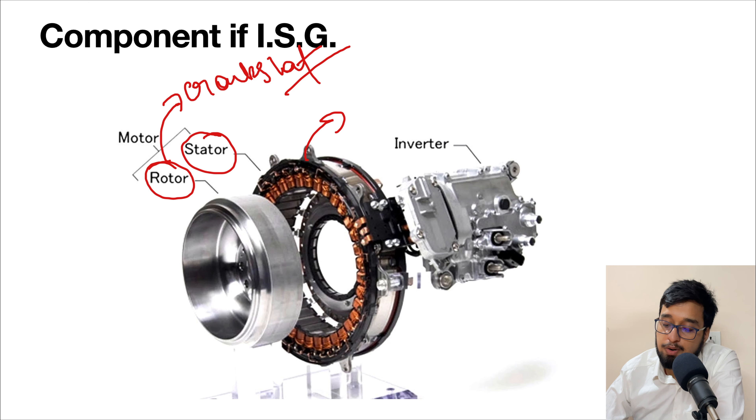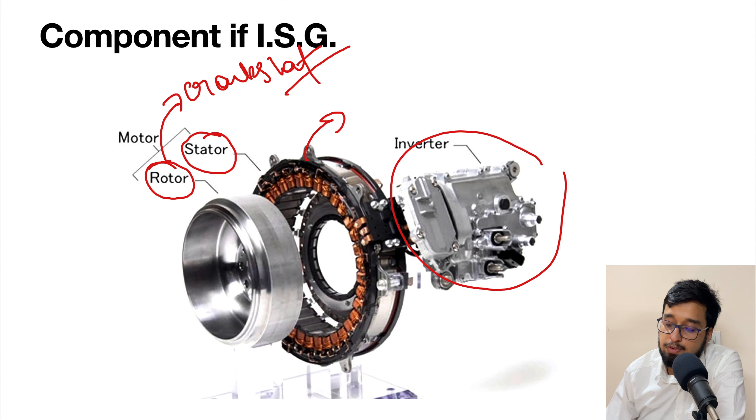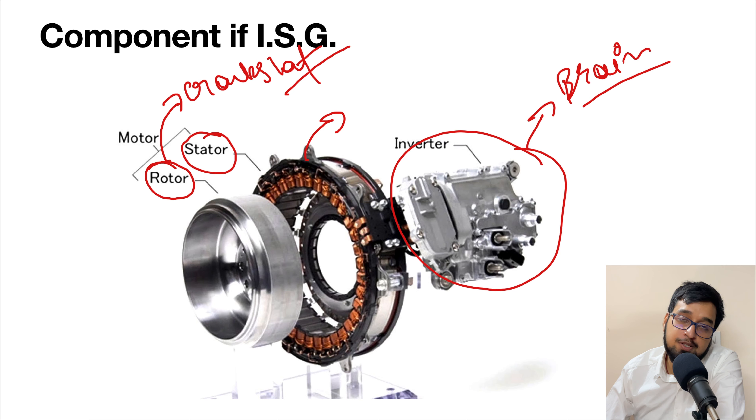We have essentially made it a sandwich system in which we can use it as an electric motor, an alternator, and a starter. By clubbing these functions together, it will decrease the load and weight from the engine, because separately each of those systems would carry some load and create a drain on the engine and battery to drive them.